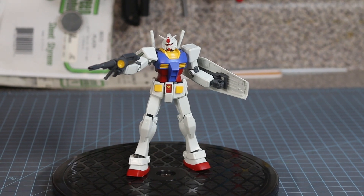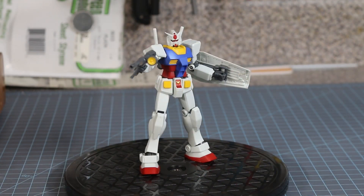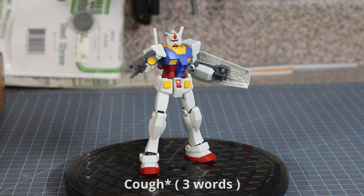A good starting point for what is Gunpla is this Gundam right here — this nice model kit that you've seen in your life a couple of times. In a very quick response, Gunpla is a play on words. It's two words: Gundam models and plastic. So it's a combination of those two words — Gundam model and plastic. So, Gunpla.